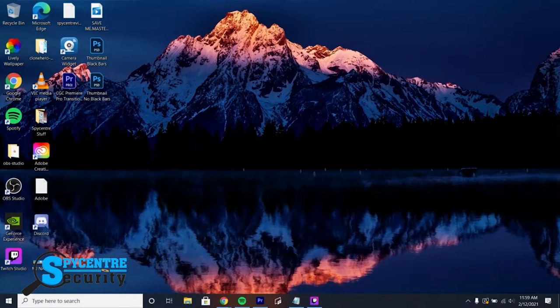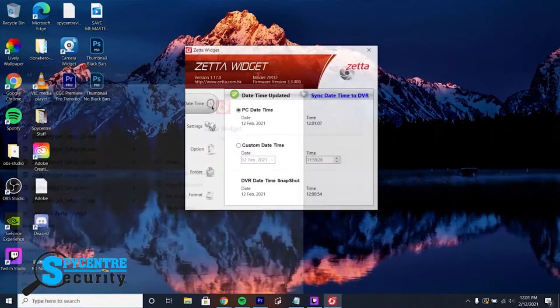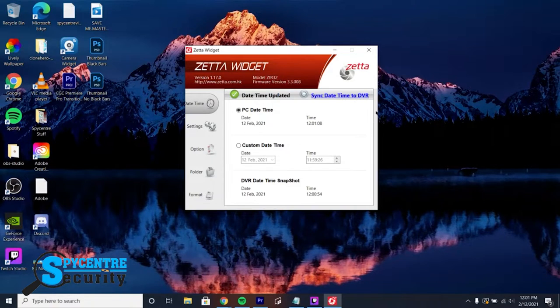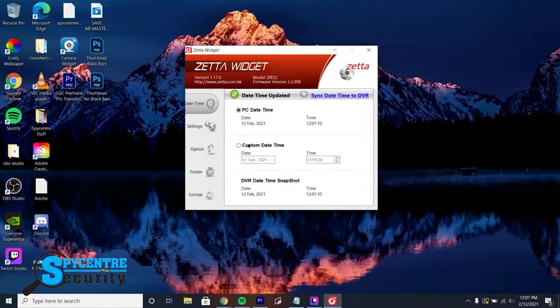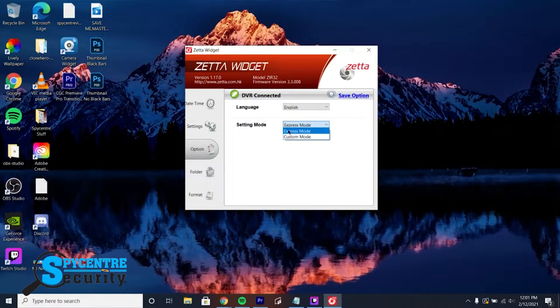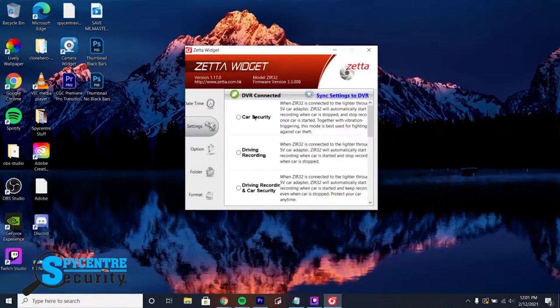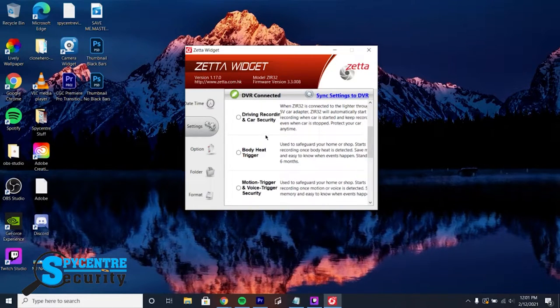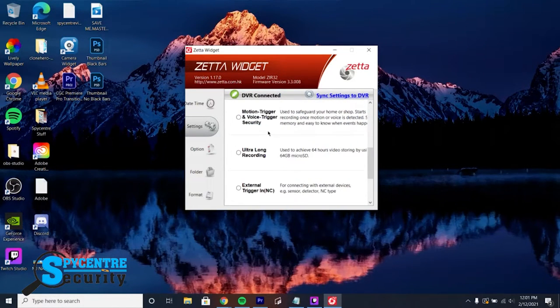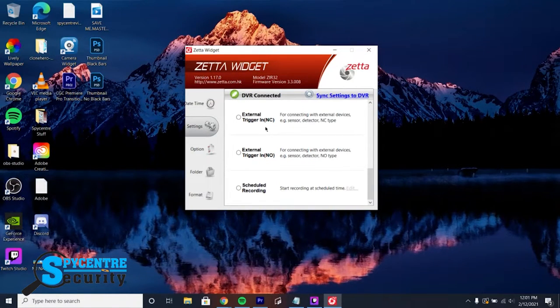Now search in the search bar for Zeta widget, launch the application, and plug your device into your computer. Now that we're into the widget, the first thing we're going to do is sync the date and time of our computer to our device. In the Option tab, you can change the language and the setting option, where you can choose Express for a list of preset recording modes or Custom to completely customize every single setting. The Express settings are: Car Security, Driving Recording, Body Heat Triggering, Motion and Sound Triggering, Ultra Long Recording, External Triggering, and Scheduled Recording.